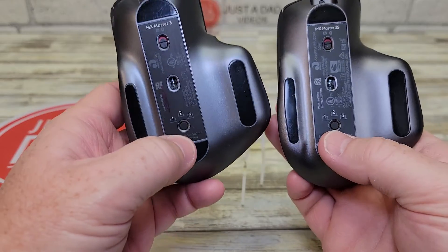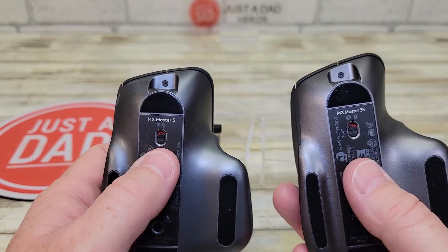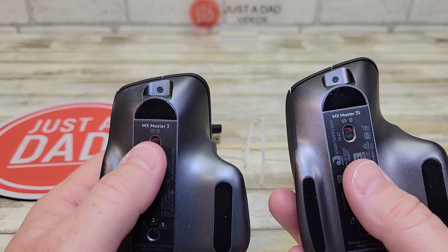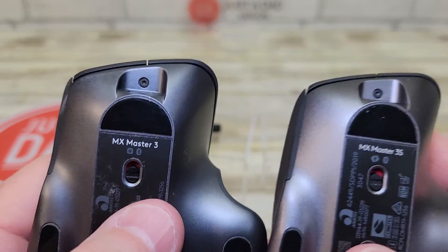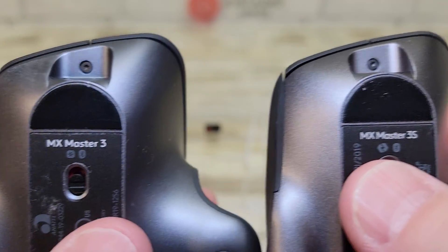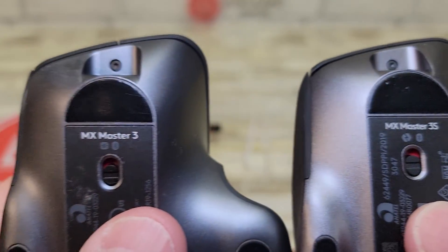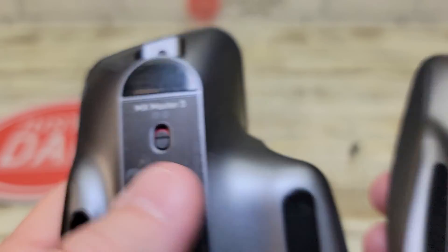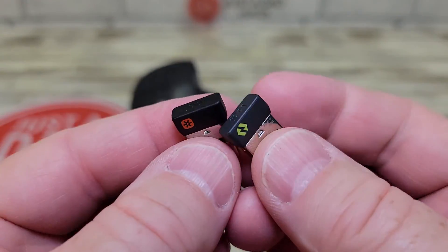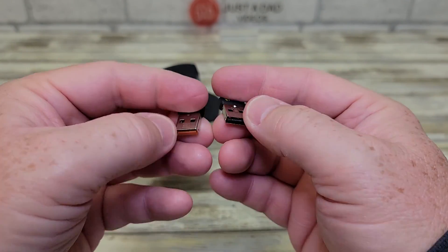They both look the same. You can choose between three different computers, and it's got the on/off switch. They both have Bluetooth also, so if your computer has a Bluetooth receiver you can connect to it. You'll see there's just a little difference in the design of that logo on the left, right above the power switch. That correlates to what the dongles look like — they look just a little different, but otherwise you wouldn't know the difference.